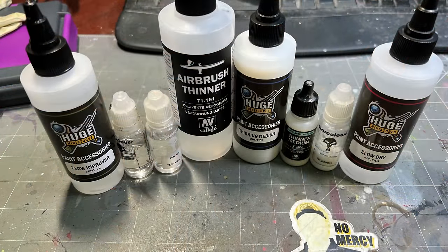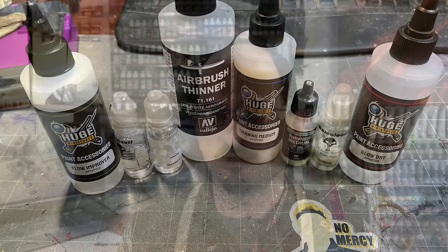If you've ever been in a game store or looked at a range of paints, you've undoubtedly seen painting additives — things like thinner medium, flow improver, drying retardant, and anything like that. We're going to cover all of those today. Each of these can be a little mystical as to exactly how to use them, what they're for, and how to get the best results.